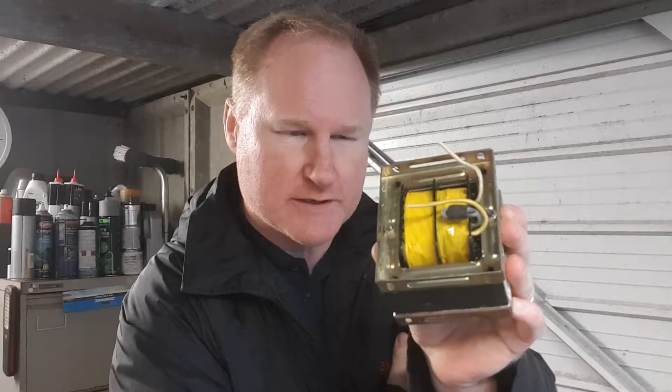G'day folks. How do you obtain enamel wire on the cheap? Magnetic wire, some people call it that. In my case, I strip out old transformers like this.